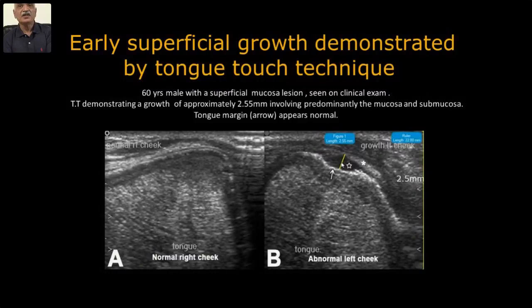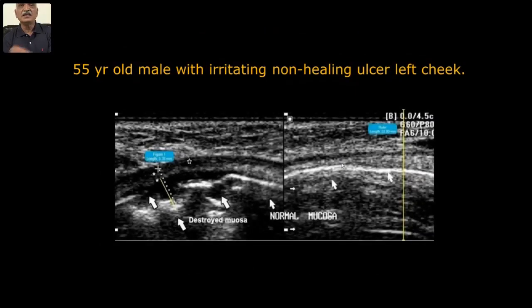In a 55-year-old with an irritating non-healing ulcer: the first ultrasound I did, almost in the year 2000 — so many years back — I was thrilled to see the ulcerated area, the extent of the lesion, the normal continuous mucosa, and in the ulcerated area — this was squamous cell carcinoma. The first case I could identify layer by layer on a very simple old machine from 20 years back.